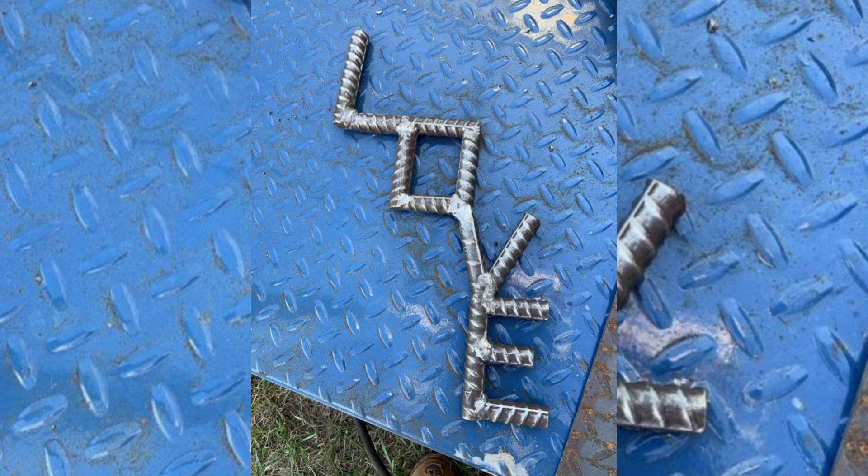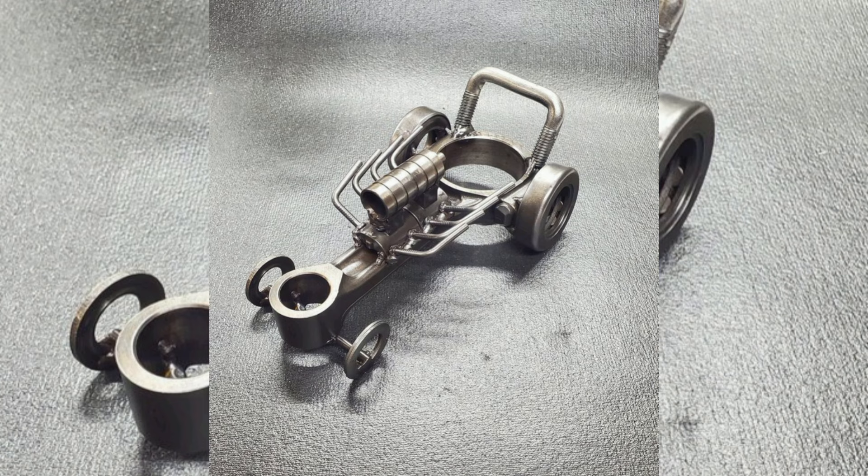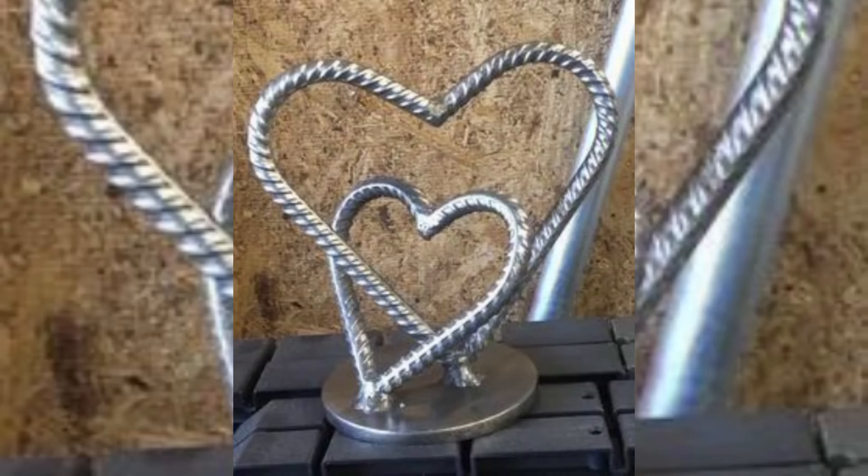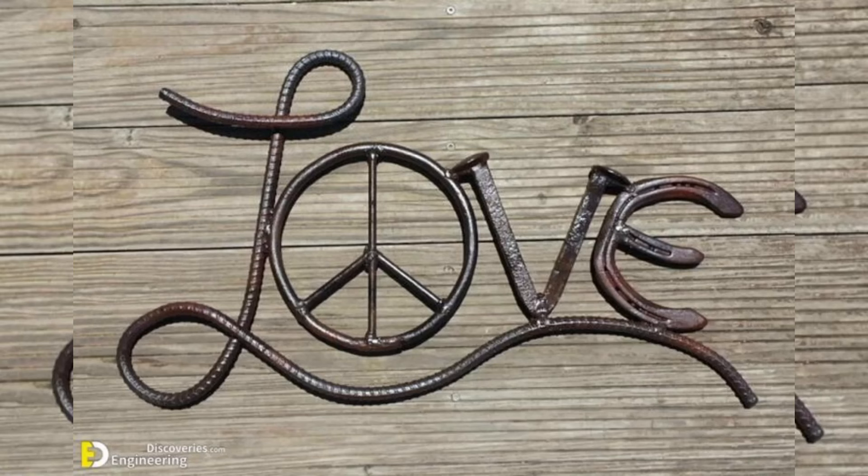Whether you are a seasoned builder or a curious beginner, these scrap metal welding ideas will inspire you to see the potential in every piece of discarded metal. Grab your gear and let's get started on making something truly remarkable from what would otherwise be discarded.